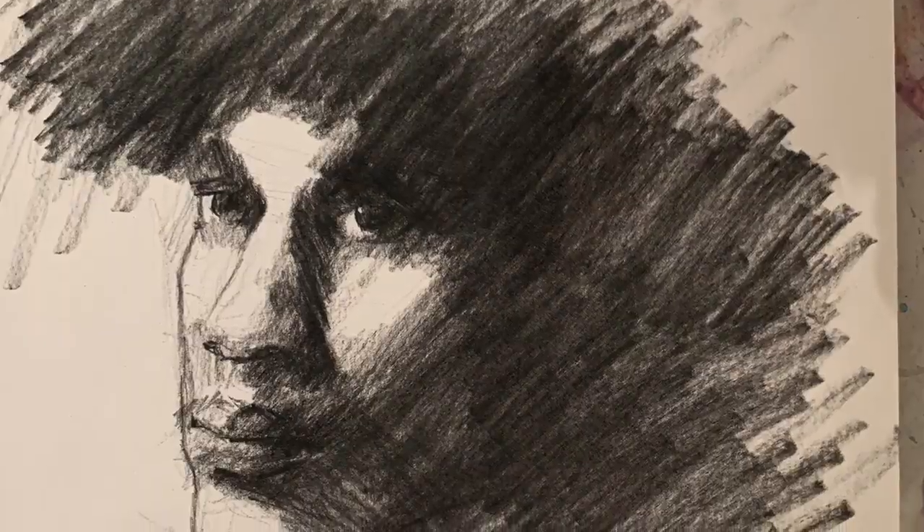Well hello there everybody. This is Holly McWilliams with Indigo Arts and here is another process drawing for you. Today we're going to do a three-quarter view of a male face.